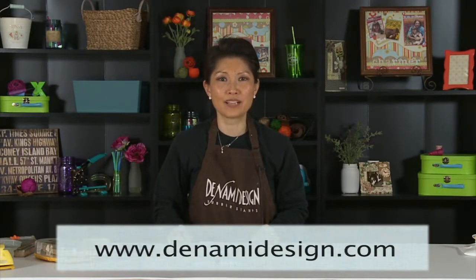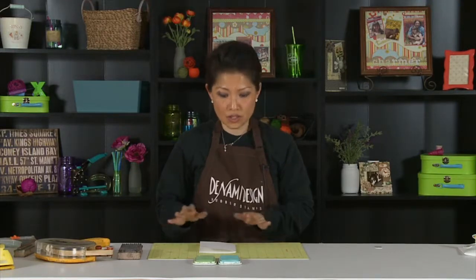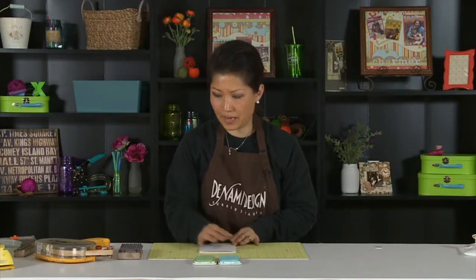Hi, this is Nami Nakamura with Denami Design for the tip of the day for Scrapbook Expo. Today I'm going to show you how to make your own plaid background, because a lot of times you tend to buy pre-printed papers, which can be great on some occasions, but other occasions you might want different colors. So I'm going to show you how to make your own plaid background.